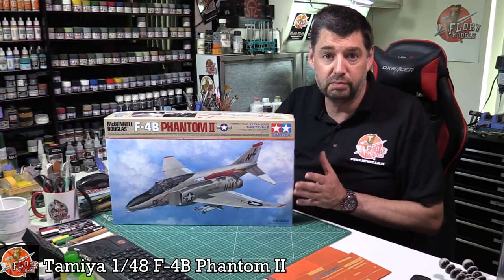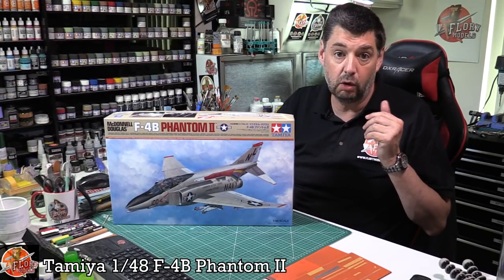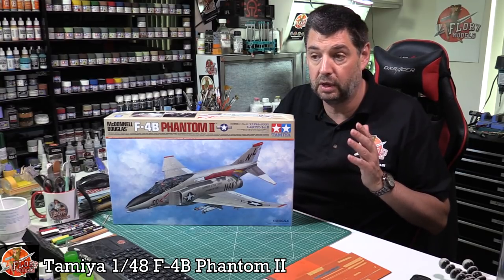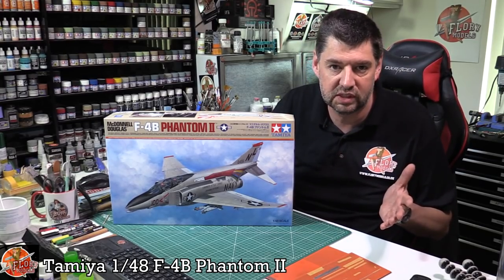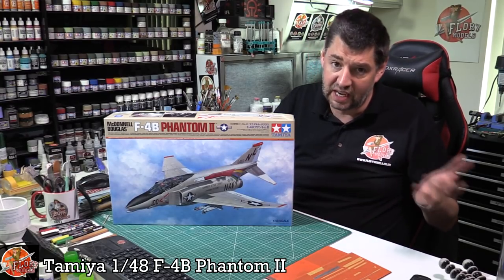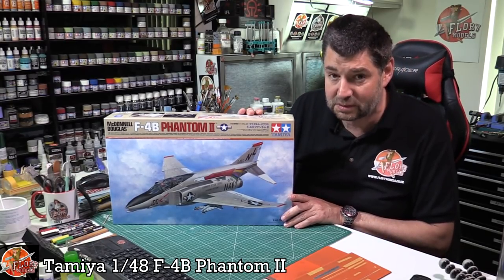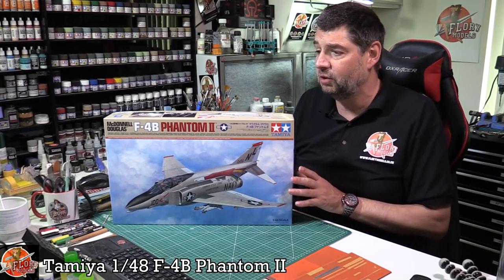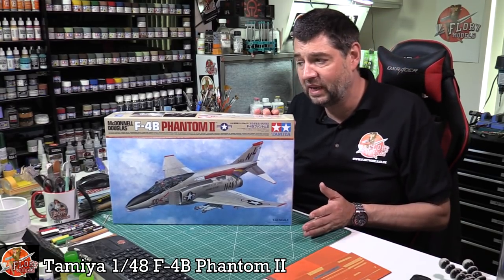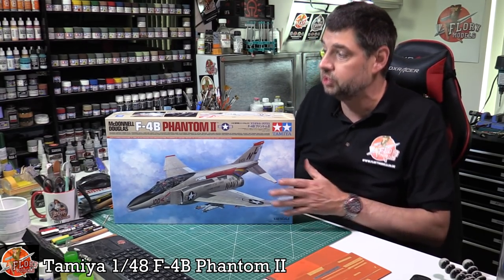Until a few years ago there weren't many choices. The only one really available for the F-4B was the old Hasegawa kit, but the trouble is it had raised detail — one of the only Phantoms in their fantastic century series that was actually raised panel lines; all the others like the Js were recessed. Anyway, this has arrived and it's expensive — let's get the elephant out of the room. Whilst other manufacturers are around 45 to 65 pounds, this one will set you back about 100 quid.